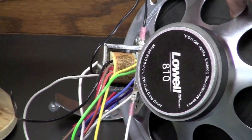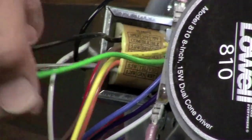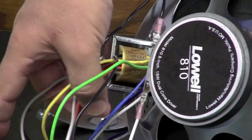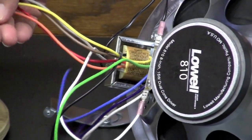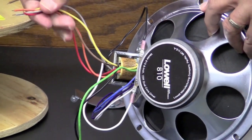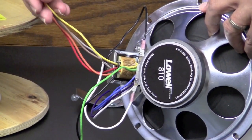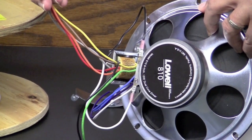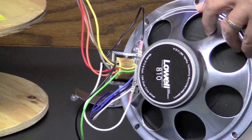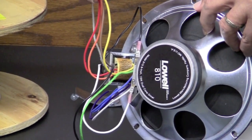If we want to use the 2-watt tap on this speaker, we'll use the black wire again and then the green one, because that's what our chart tells us. All the other wires are trimmed off so the conductor is no longer exposed, and you don't want the wires touching each other. A good habit is to trim those up, stand them up so they're all facing up, and then wrap a piece of electrical tape around them. That way they can't touch each other or anything metal, and your speaker line will maintain its integrity.